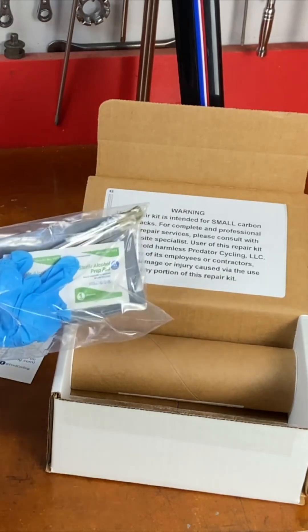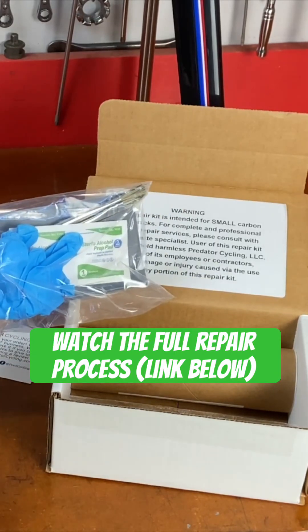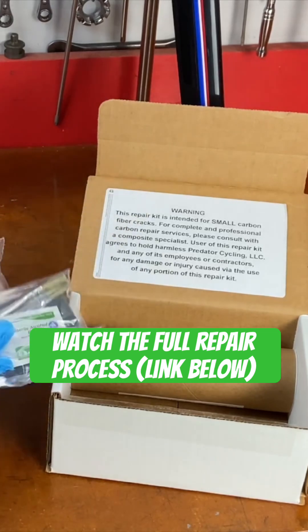That's the secret to how the process works. The compression tape squeezes the carbon patches that you put on, with the epoxy applied to the frame, and it bonds the patch.